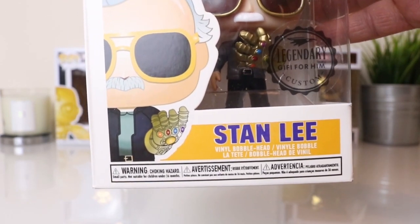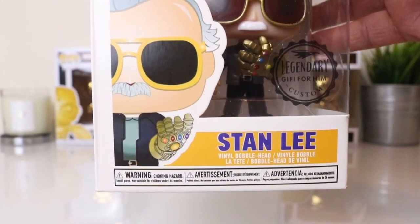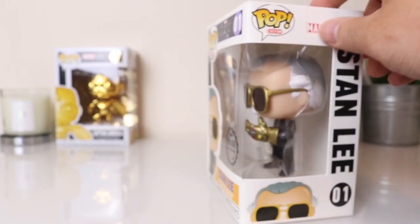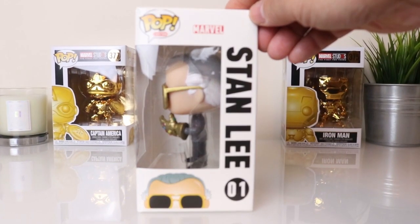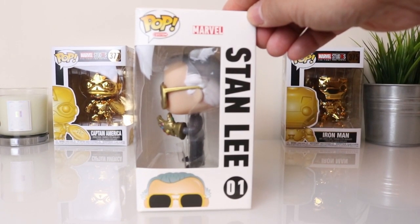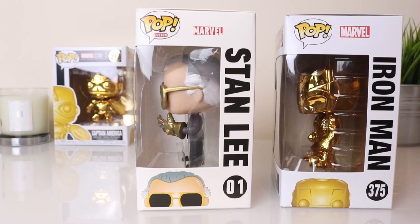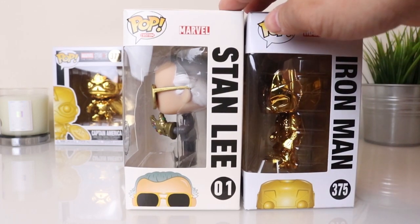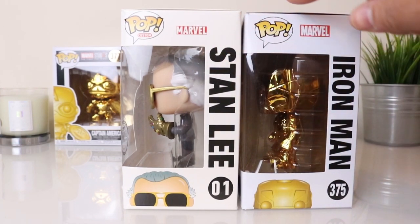The bottom has all the warning signs just like the official Funko Pops, but you can't really see the text clearly on camera. The text and image are actually not as sharp as an official Funko Pop, but like I said that's just nitpicking. When you put these next to your other Pops they don't really stand out because they look really similar.